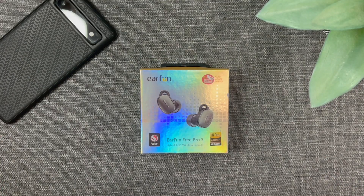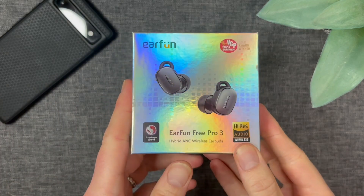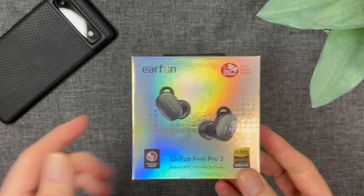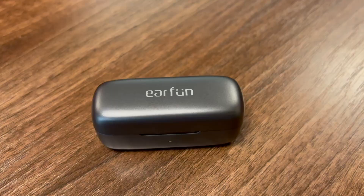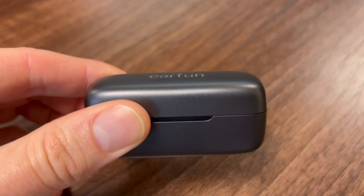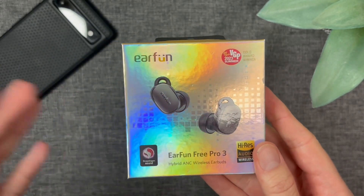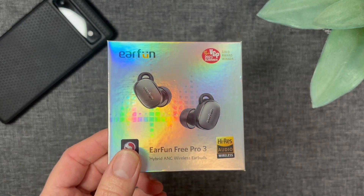Earfun are back with the Earfun Free Pro 3, the third generation of this highly popular line, finally arrived. Thank you very much to Earfun for sending these in for this review. As always I'll be giving you my honest and unfiltered opinion and letting you know if I think these are worth your hard earned cash. Without further ado, let's get into it.